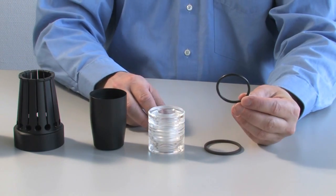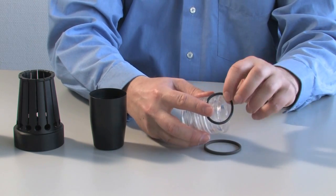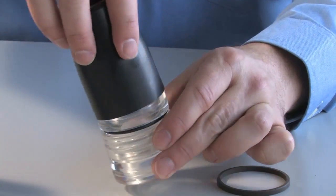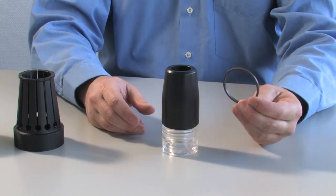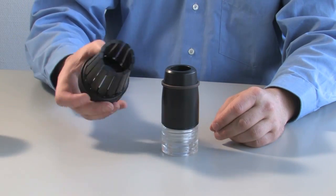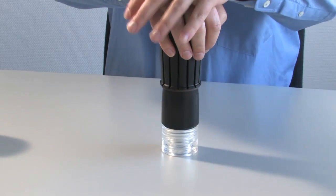When mounting two-piece seals such as those of the Omega series, first place the rubber O-ring or profile ring into the mounting groove provided for this purpose. Then expand the profile ring by using the expanding sleeve via the conical mounting sleeve and insert it into the mounting groove.